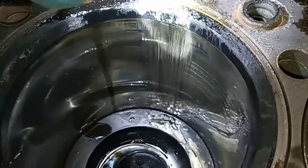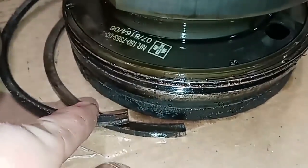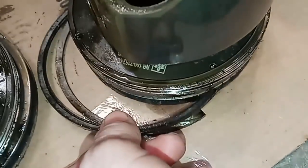A broken piston ring will cause this heavy vertical scoring in the cylinder, and that is going to need to be replaced. Of course, doing a rebuild, so we're going to be replacing all the cylinder packs. The engine had about 18,000 hours on it. With the piston removed, sure enough, the top piston ring broke right in half. Anytime you have heavy vertical scoring like that, you're typically going to find a broken piston ring — and that's exactly what we found here.